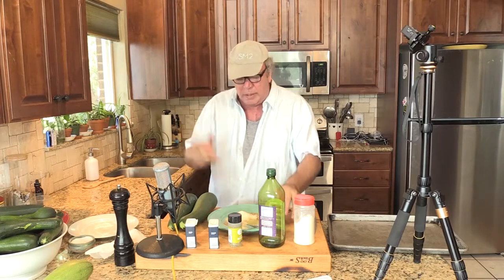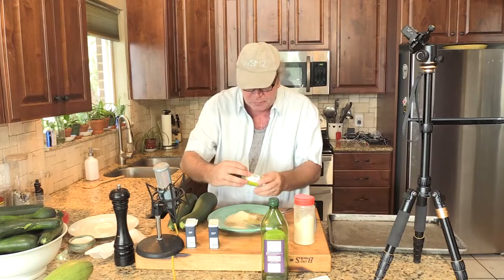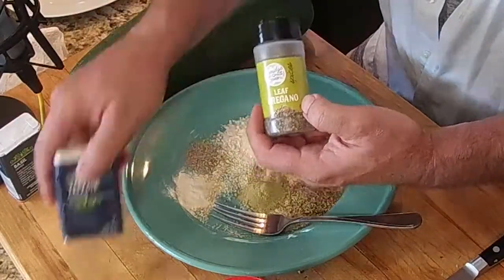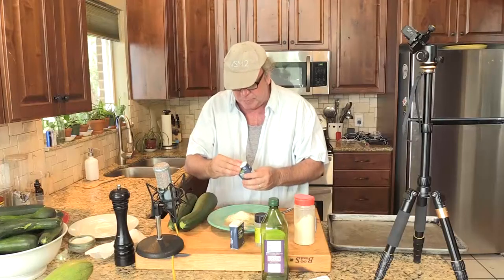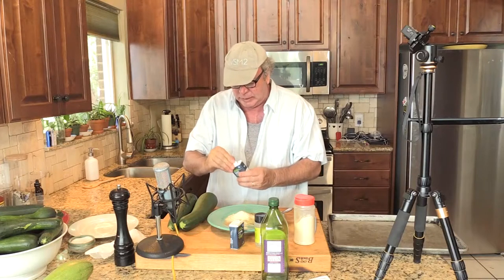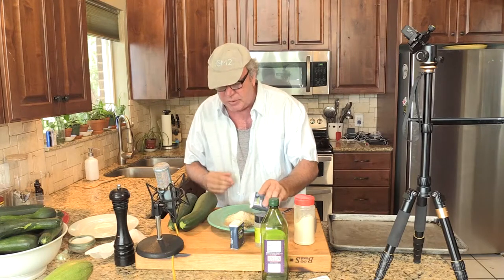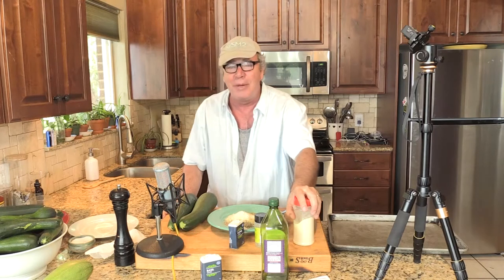What I'm going to do is try different recipes I've looked up. So what we have is oregano, thyme, and basil. I'm going to put a little more basil in. What we're going to do is basically coat the zucchini, put it in the oven at 350 degrees and see what happens. Shall we?